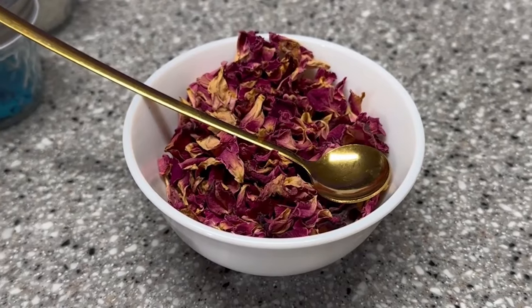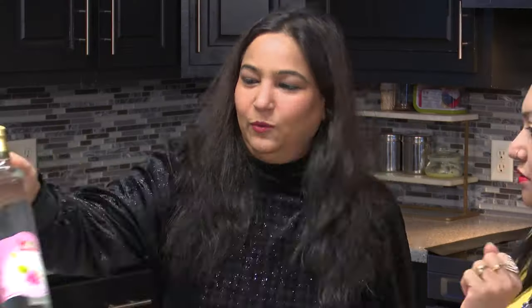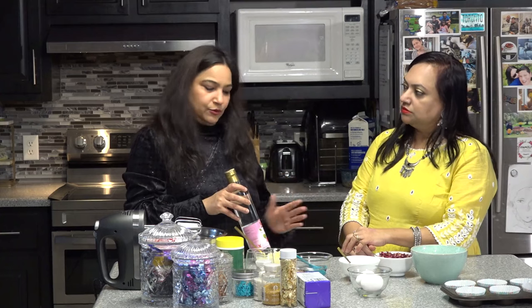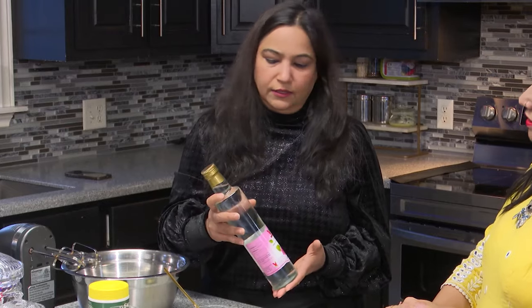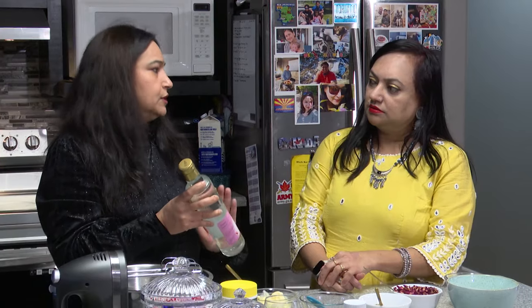We will use the rose syrup in the frosting too. The blend of cardamom and rose will just enhance the flavor to the next level. For this dry rose petal, we have a substitute - rose water. A lot of people don't have access to roses here, and if you don't, that's not a problem. You can use any rose essence or rose water, which is easily available in the market. You can use this to infuse your frosting and add that flavor.